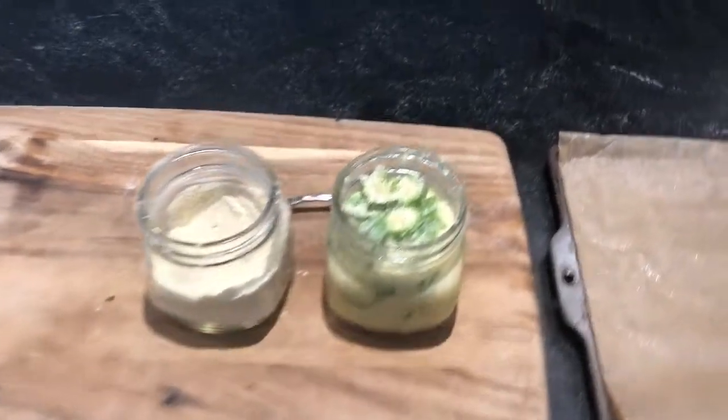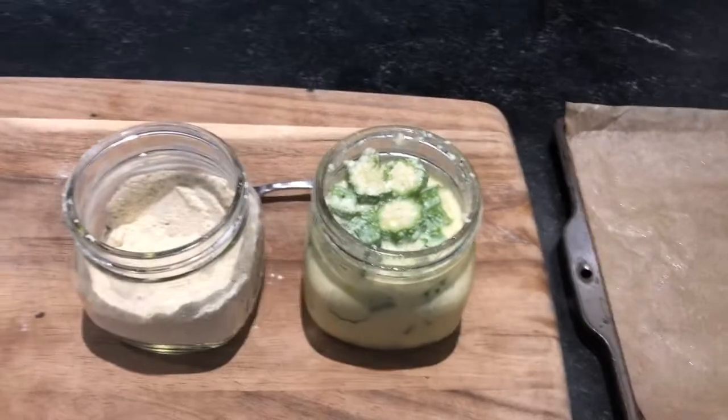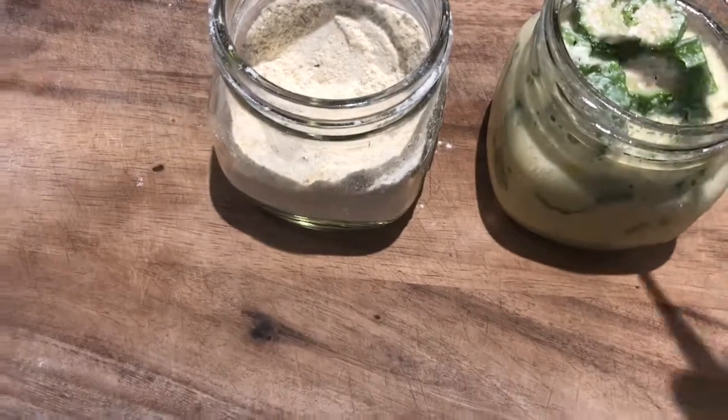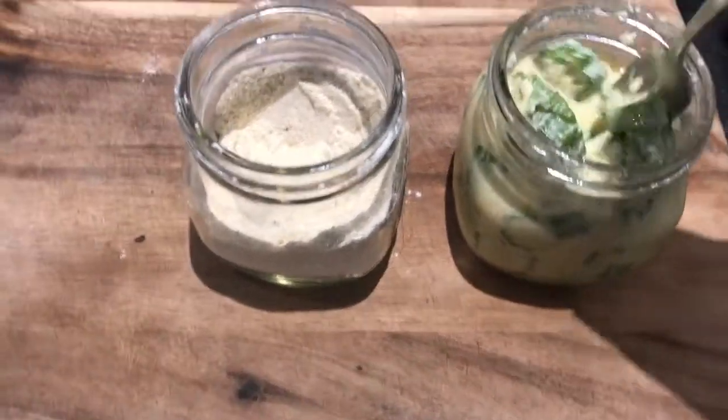Hey, thanks for dishing with me! I thought I would try something different. I have so many okra — crazy amounts. I pickled some today and I love to fry them, so I thought about baking them. This is an experiment.